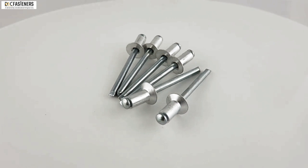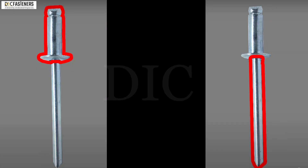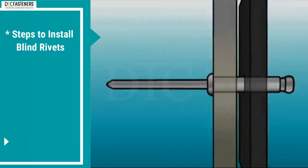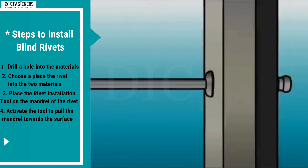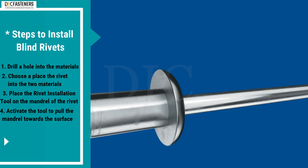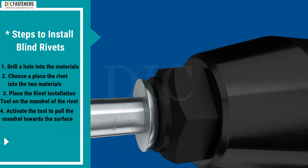Blind rivets are permanent mechanical fasteners, also known as pop rivets, which consist of two parts: the rivet shell and a mandrel. Drill a hole into the materials, then place the rivet into the two materials. Place the rivet installation tool on the mandrel of the rivet and activate the tool to pull the mandrel towards the surface.